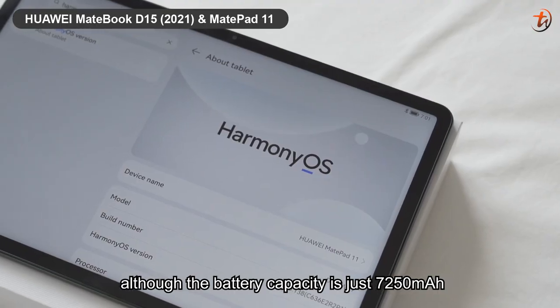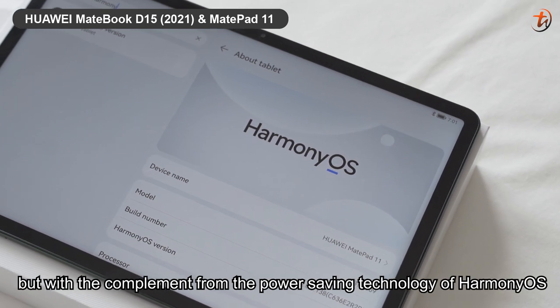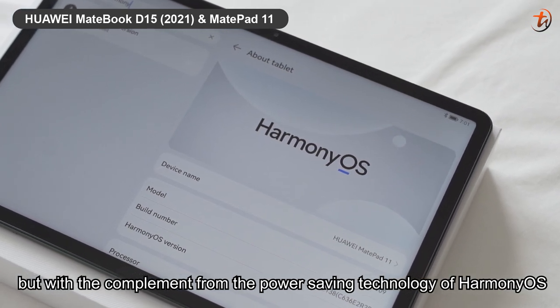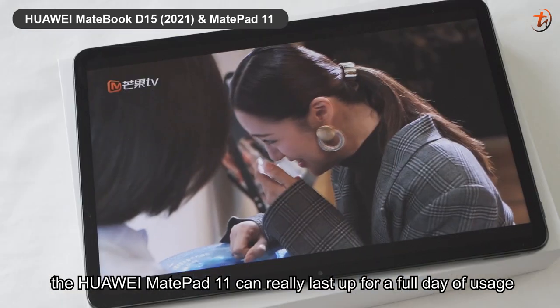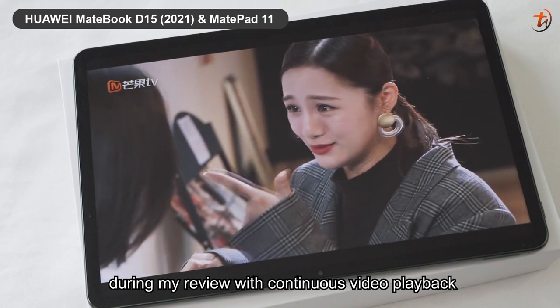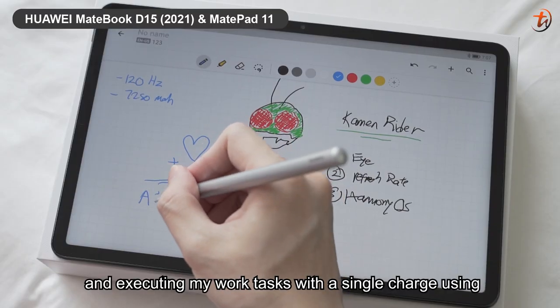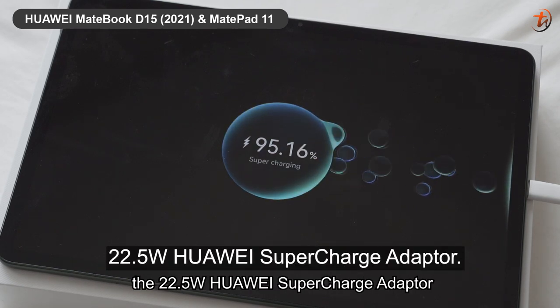Although the battery capacity is just 7,250mAh, with the power-saving technology of HarmonyOS, the Huawei MatePad 11 can really last for a full day of usage — continuous video playback and work tasks — with a single charge using the 22.5W Huawei SuperCharge Adapter.